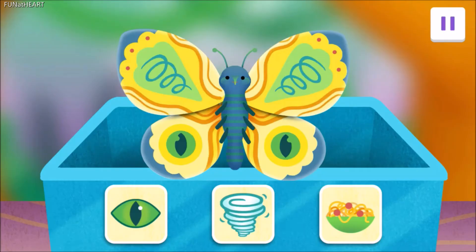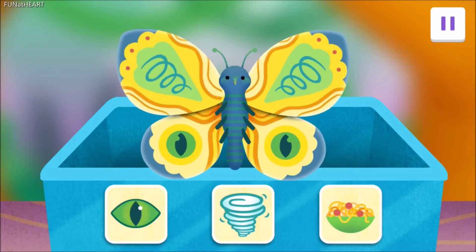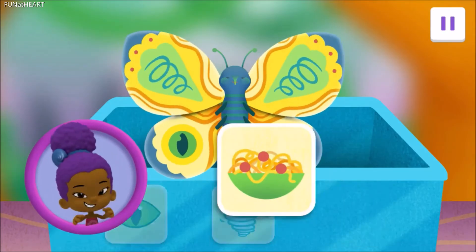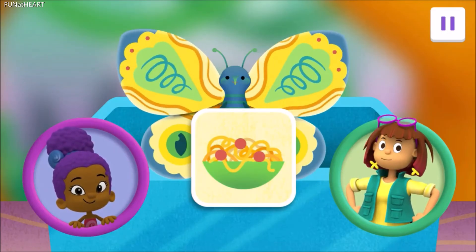Which reminds me, we need to give our new butterfly a name. So, what do you think she looks like? Tap on a picture. Noodles! The noodle butterfly! Why am I suddenly hungry?